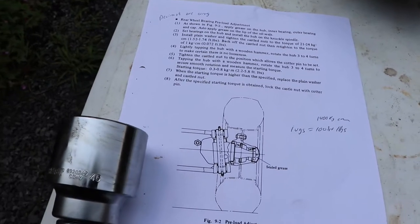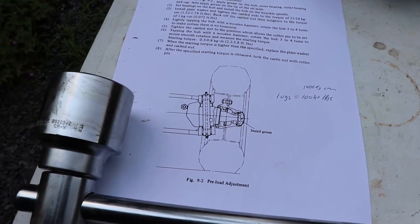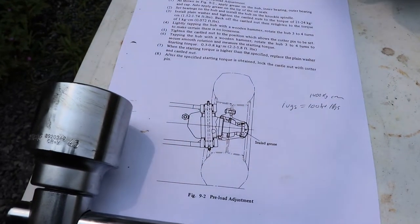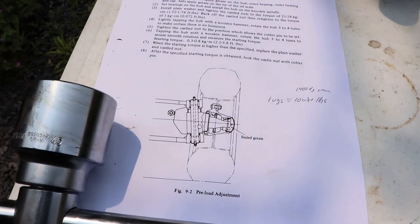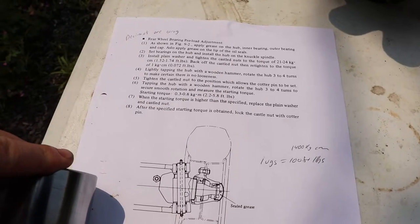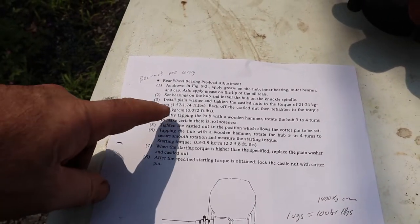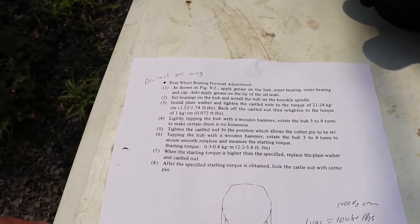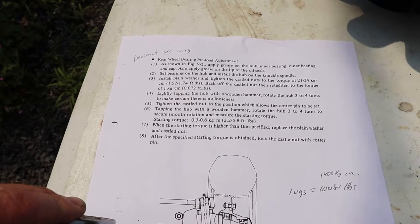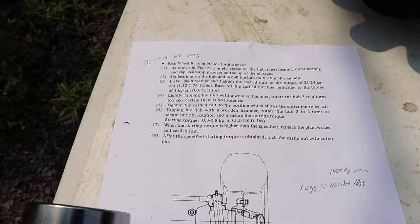I found these instructions in the manual but they're not very good — they didn't do the conversion correctly from metric to imperial; they got the decimals in the wrong places. Basically the lugs are 100 foot-pounds, and then we'll have to do these steps as we go. It talks about doing a preload on the bearings.